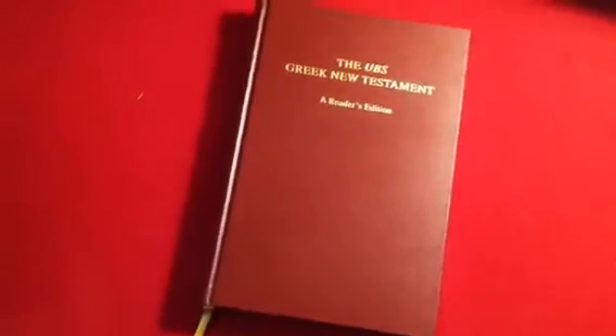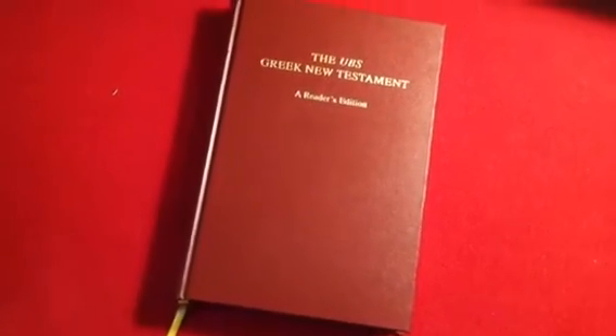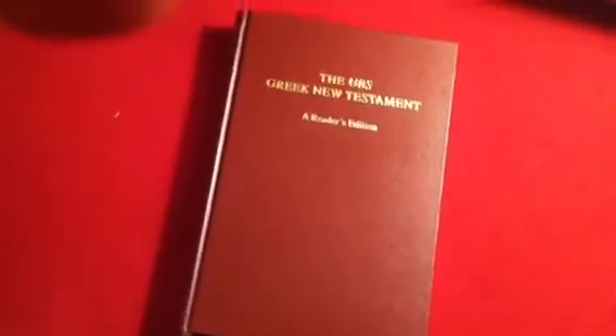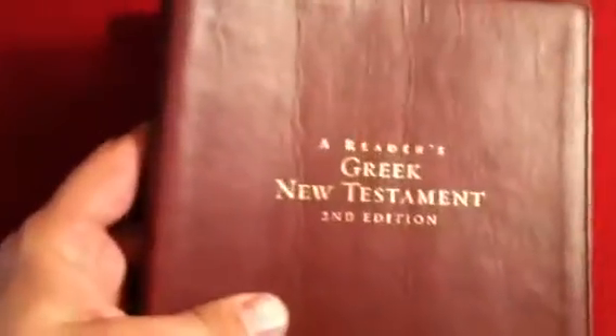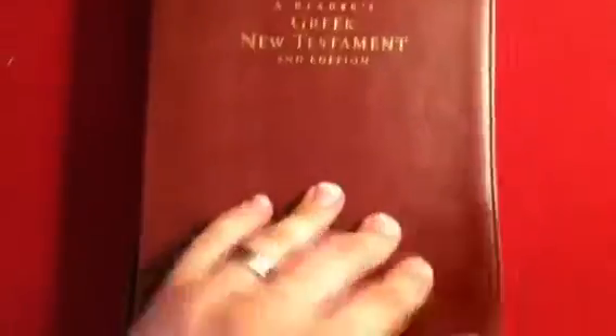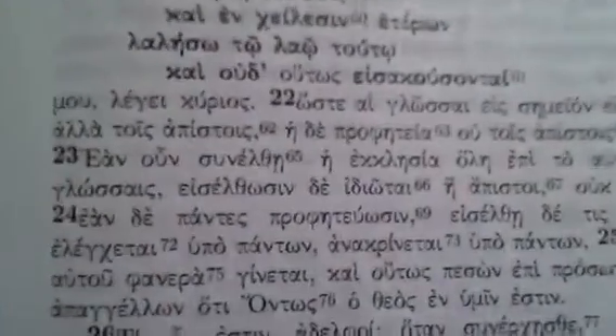Hi, this is part two of my reviews on my Greek New Testaments and Greek study helps. I just covered the Zondervan Reader's New Testament, its pros and cons, and it's very thin — that's one of the good things about it. The text has some things I've noted about it, but overall it's readable and I'm happy with it.